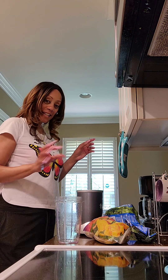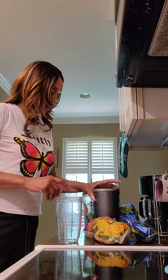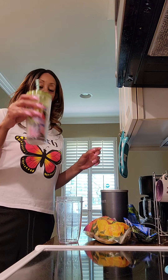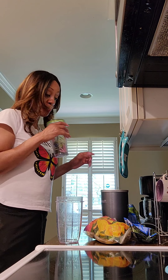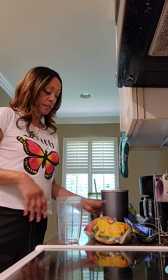Hi guys, it's me Good Nature. I'm going to show you how to make this nice drink that I have here. I make it when I'm outside in the garden so I don't pass out — it's very hot out there.